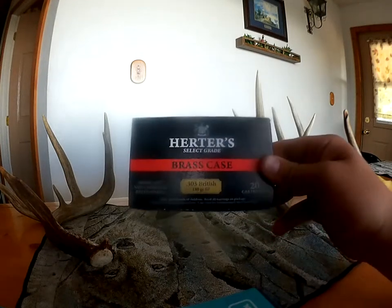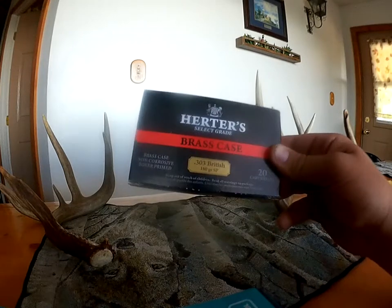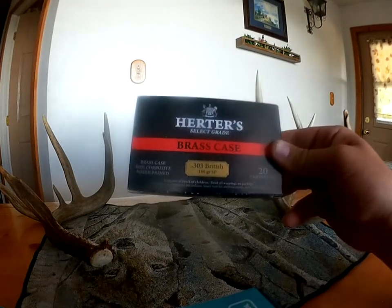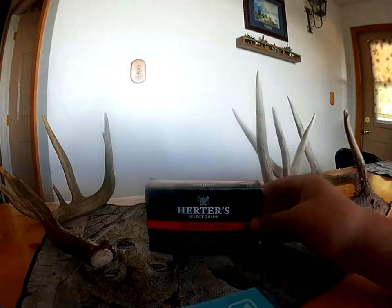We got this mainly for target shooting and stuff, because we have our own hunting rifles. This is a newer gun we just got, so we went to Cabela's to look for ammunition for it, and figured that .303 British is not the most common round.